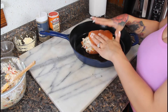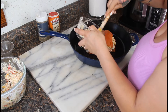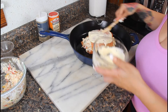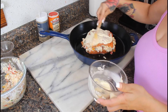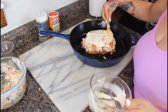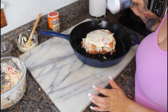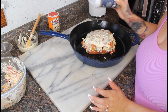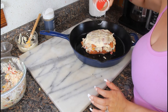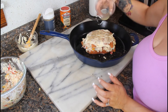Push it down so it's nice and flat, then on top we're going to add some butter so it gets nice and crispy when we bake it — lots and lots of butter. Then add a little more black pepper, whatever seasonings you want, a little more cajun seasoning, and then squeeze on the other half of our lemon juice.